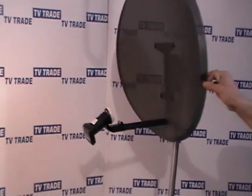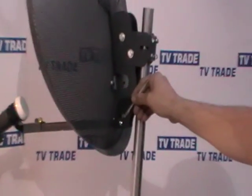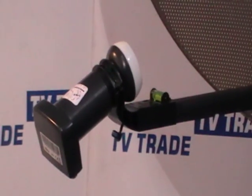You can see it just mounted on a pole, and on the front of it here we have the arm which mounts in. On the back, it's held on by a nut and bolt. You need a Phillips screwdriver to take it off. And then you have the arm that comes forward here, and onto this we clip on an LNB.